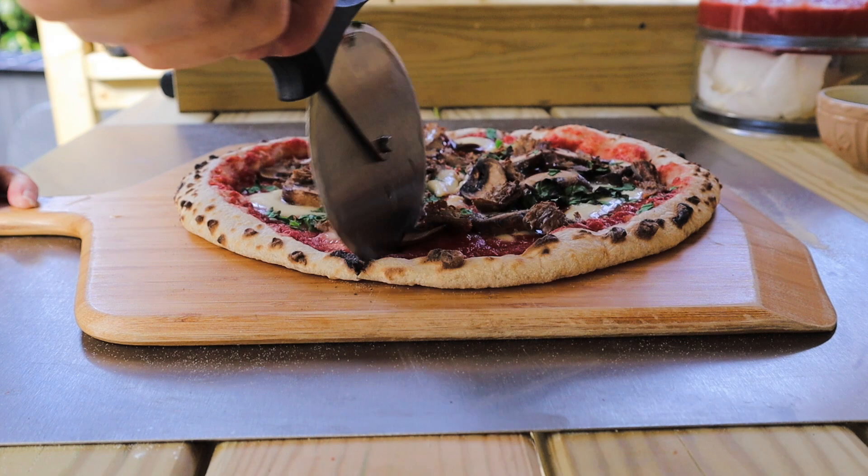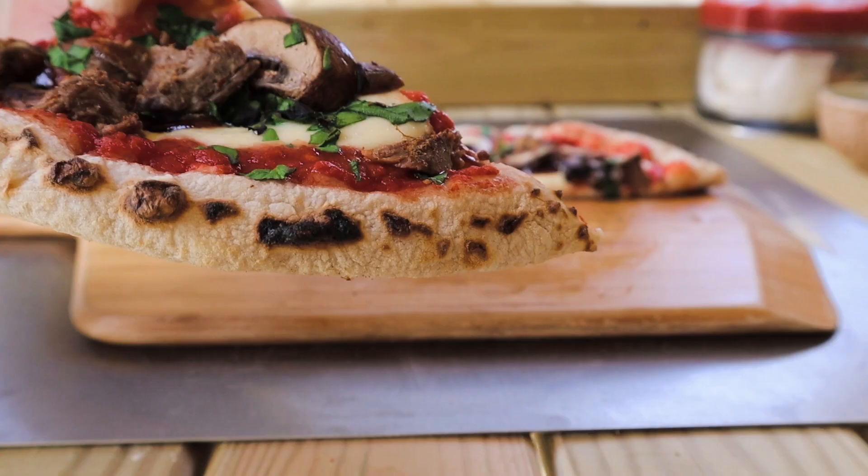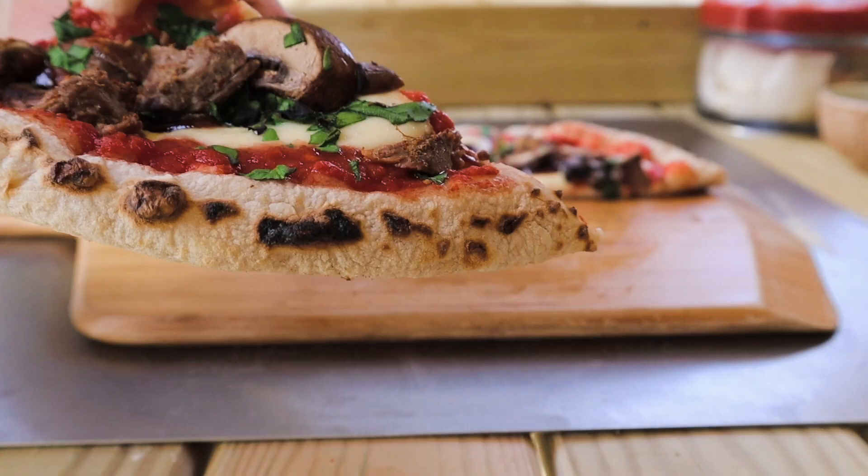Let's see what this looks like. Let me know in the comments below if you love mushrooms on pizza and whether you have them cooked or raw.